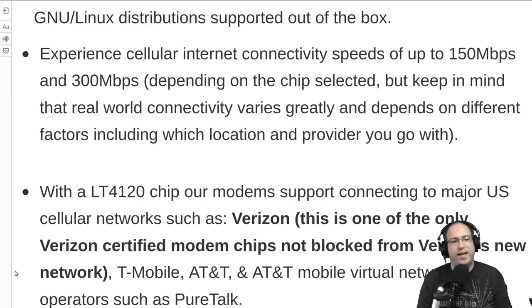For example, with AT&T resellers, the bandwidth is primarily prioritized for AT&T direct customers. So if you're on a reseller like PureTalk, you won't potentially always get the speeds that you could as a direct AT&T customer.